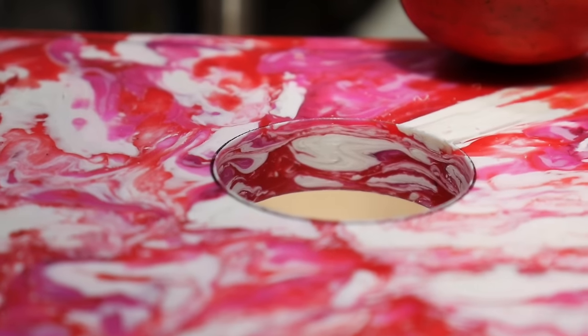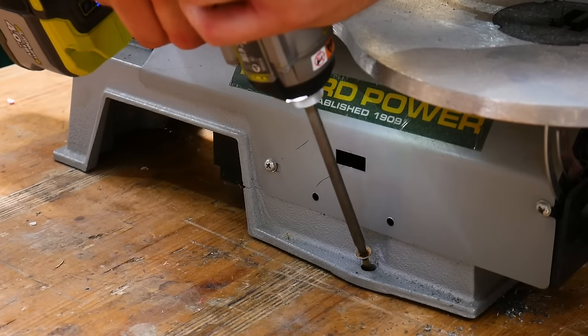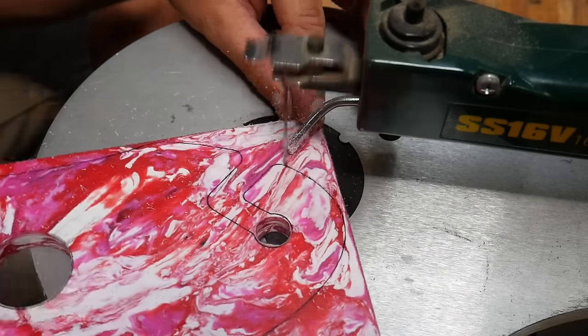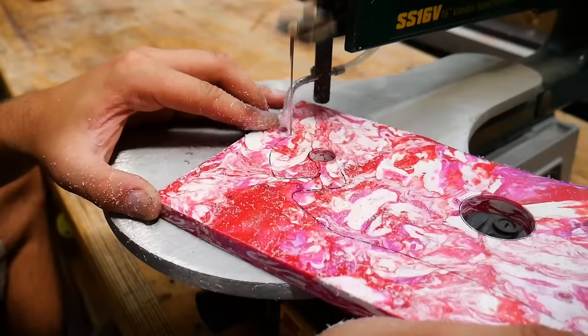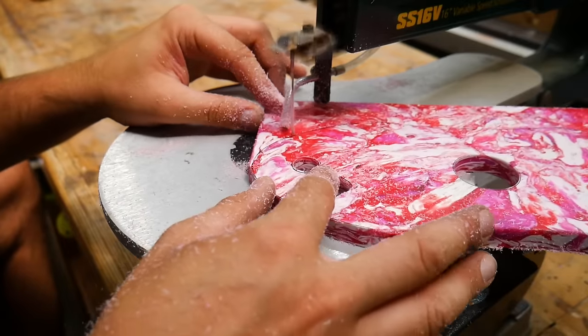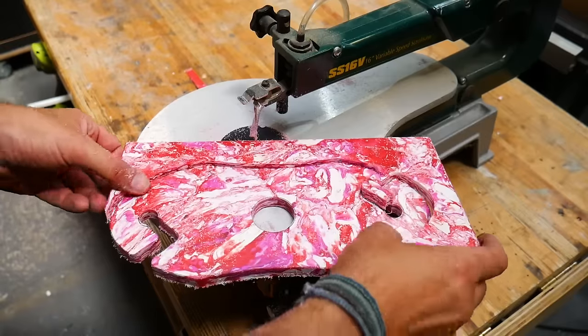When you start to cut into the plastic you can see just how good a job the bottle jack press does of making really solid sheets. To cut this first carrier we're using our scroll saw — we prefer it over the band saw because it has a much thinner blade and therefore creates far less waste. A cheaper alternative would be to cut it by hand using a coping saw, which would do pretty much the same job, just a bit longer. We tried to cut as close to the line as possible to reduce cleanup and minimize waste.